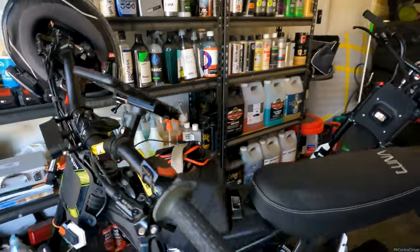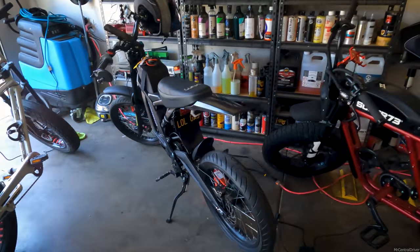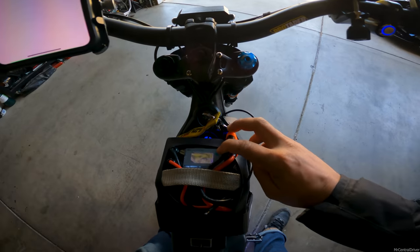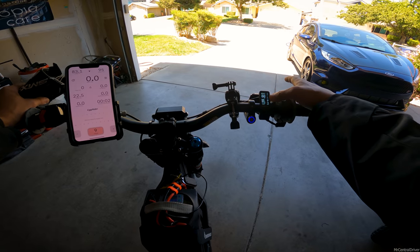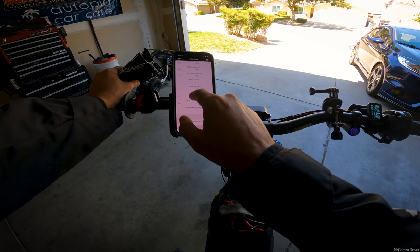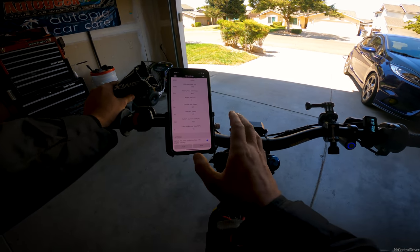Before we get out riding, I'm going to show you all my settings so you can see how we got that top speed. I'm in a full motorcycle jacket because I want to try to hit 80 on this bike. First off, the battery is at 83.1 volts — 98%, exactly what it charged to. The motor is currently sitting at 37°C. We've got field weakening set to 20, and throttle max speed is 127.